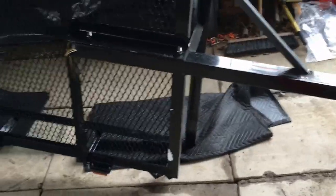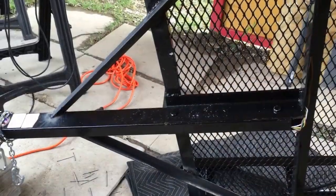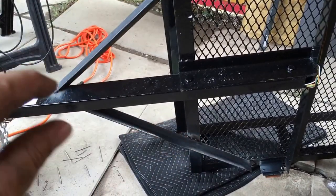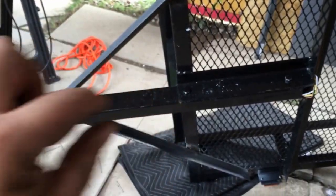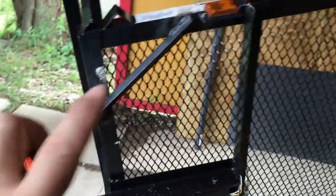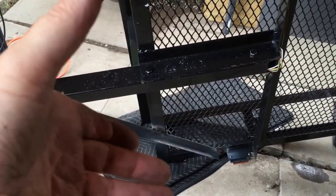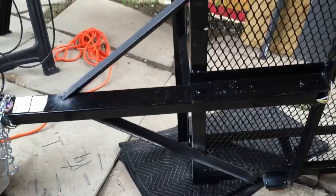I'm going to flip it over and get the other side — flip the whole trailer. Now I have the other side welded on. So now we have the A-frame on the tongue, which gives more stability and stops that twisting from just that one bar sticking out. With these pieces crossing to here and up to here, it's going to bend and sway a lot less.